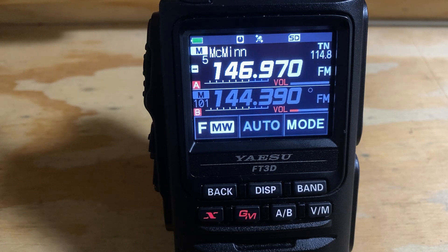Now, let's look at one other feature that the FT3DR has built into it called CAM, which I believe stands for Club Activity Monitor. But it's also very useful during severe weather.